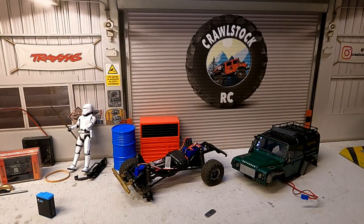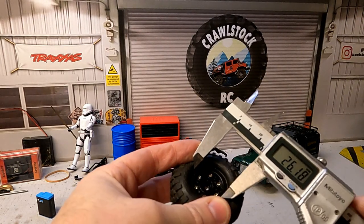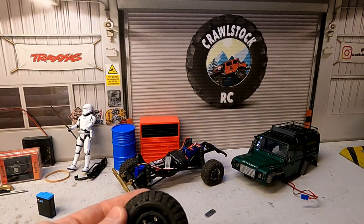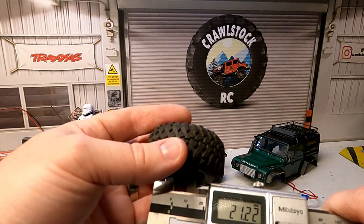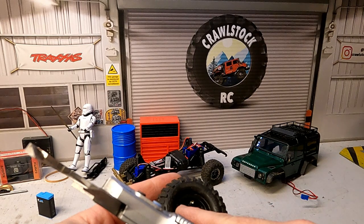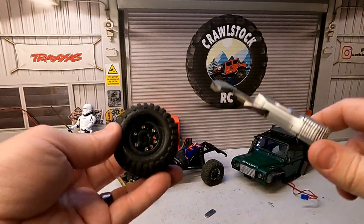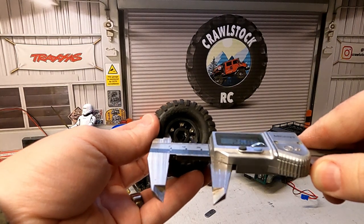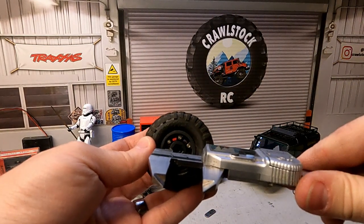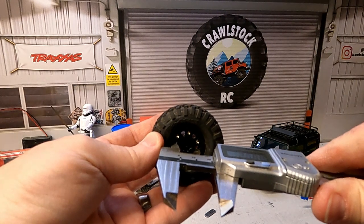We just need to take a couple of critical dimensions — one being the outside diameter of the wheel. With the vernier it's 27 mil — they're not going to do it as an odd size. And that'll be 21.5 mil for the inner. What we need to do is turn a small piece that is going to sit on the outside rim but also locate on this inner rim. So we'll do 26 mil on the outside, which gives us plenty of room around the tire, and 21 mil on the inside.